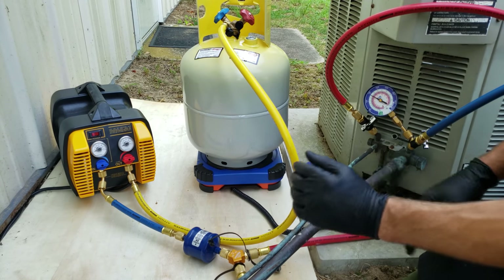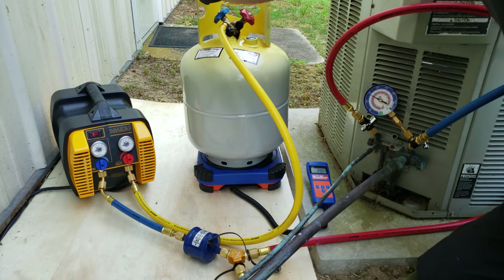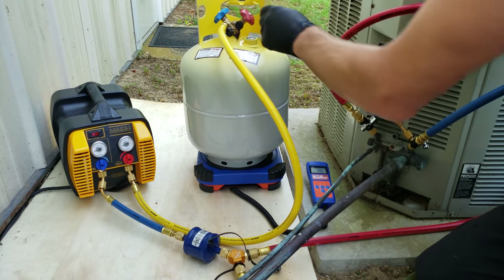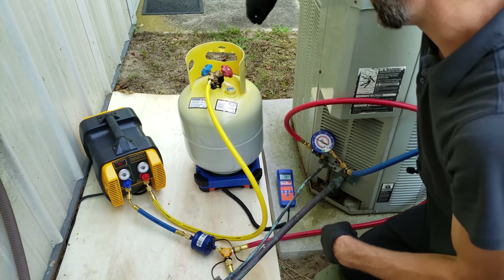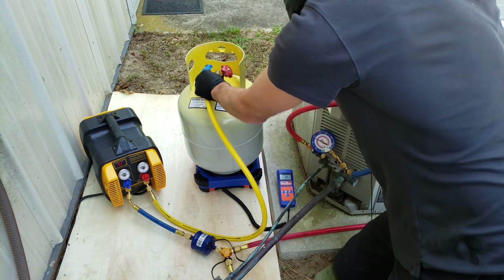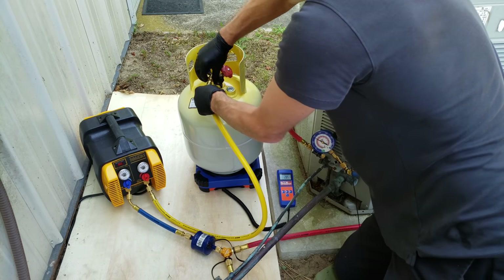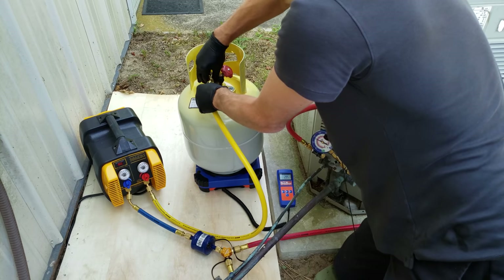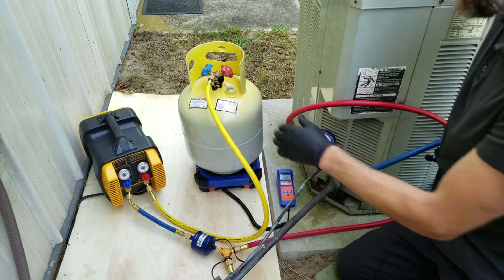Now we're getting ready to purge the air. All of our hose connections are tight. I'm going to open up both of these. This handle is shut on the recovery tank, which is important because we're going to purge the air out of the hose. What we're going to do is open both of these at the same time and purge the air out — not opening the handle yet. That's a lot of air in that recovery machine as well, so keep that in mind. Now we've purged all the air out.